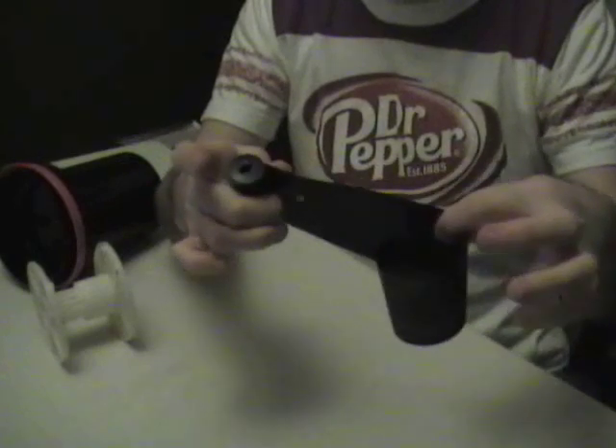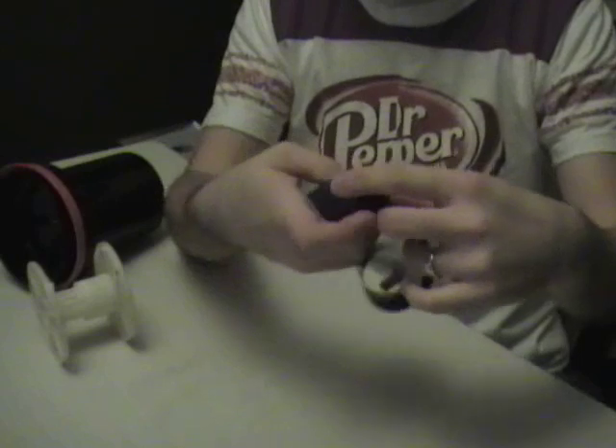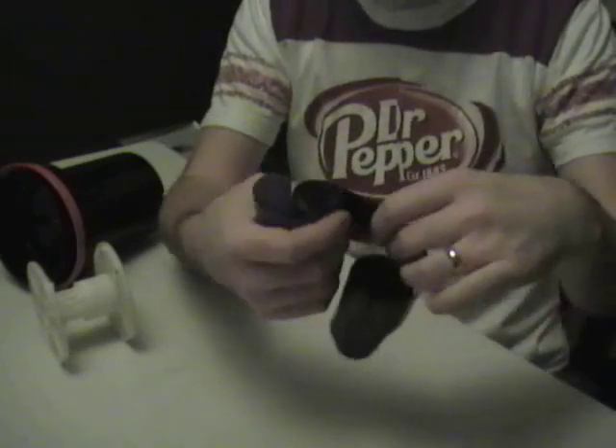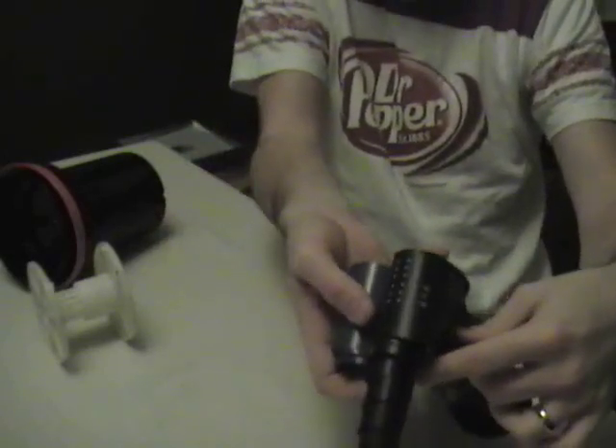I do this until I feel my film start, which happens to be right here. Here's my film. I then separate my film from the paper. I'm pulling the paper in one hand, the film's coiling up in the other.